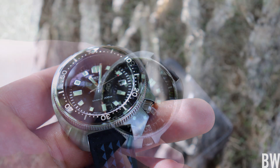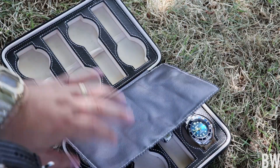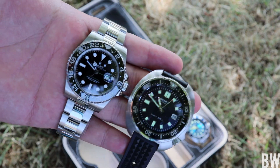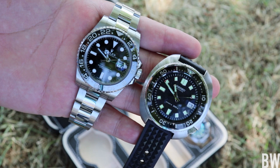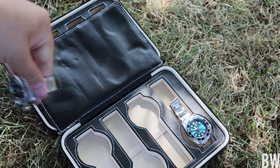I was worried it might be a little bit too bulbous, a little bit too big, but it's really not. I brought a couple other watches to do a side-by-side. Here is my Rolex GMT Master II — you guys can see a 40 millimeter watch compared to a 45. Visually, it's not a huge difference and the lug-to-lug length is very similar.